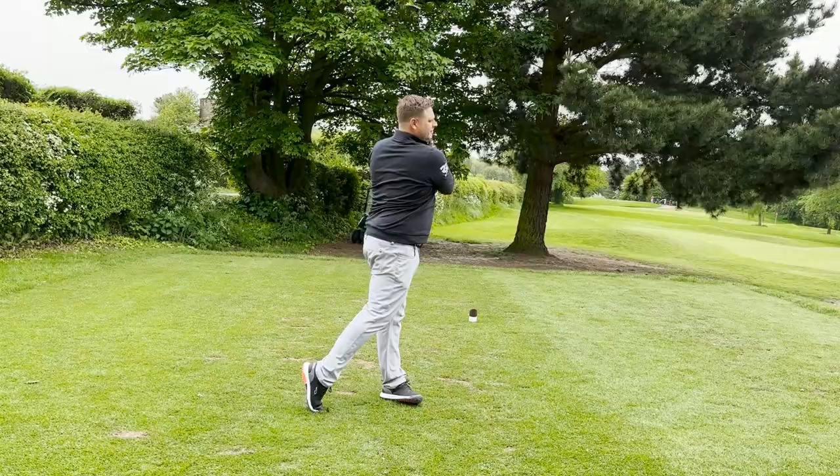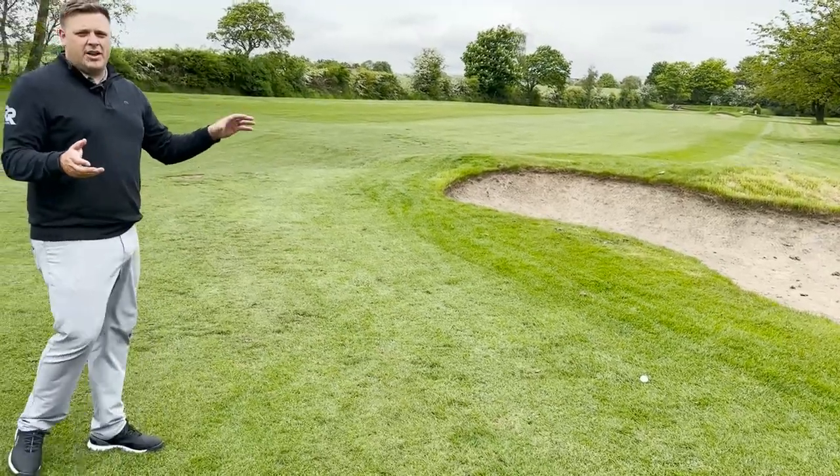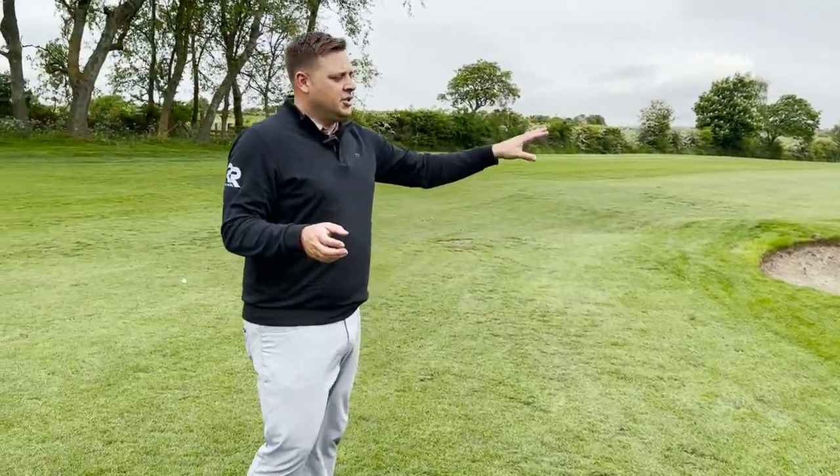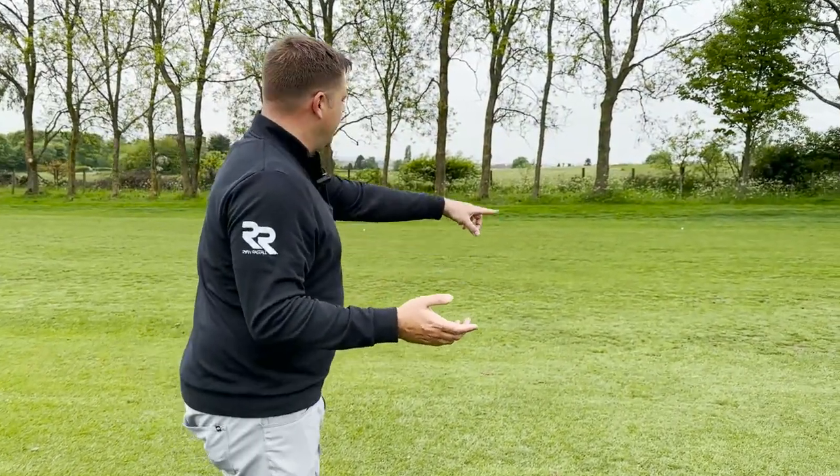We've hit shots with all of the fairway woods in our test and you can see here we're just getting up to the fairway. There's one just there in terms of distance — just short of the bunker, which is what I was playing for. It was 255 to the bunker, slightly uphill, so probably wasn't going to reach it. You can see dotted around the different fairway woods I've hit. There's not much to choose between them distance-wise, and out here on the golf course we're not really seeing too much of a variance between each model.